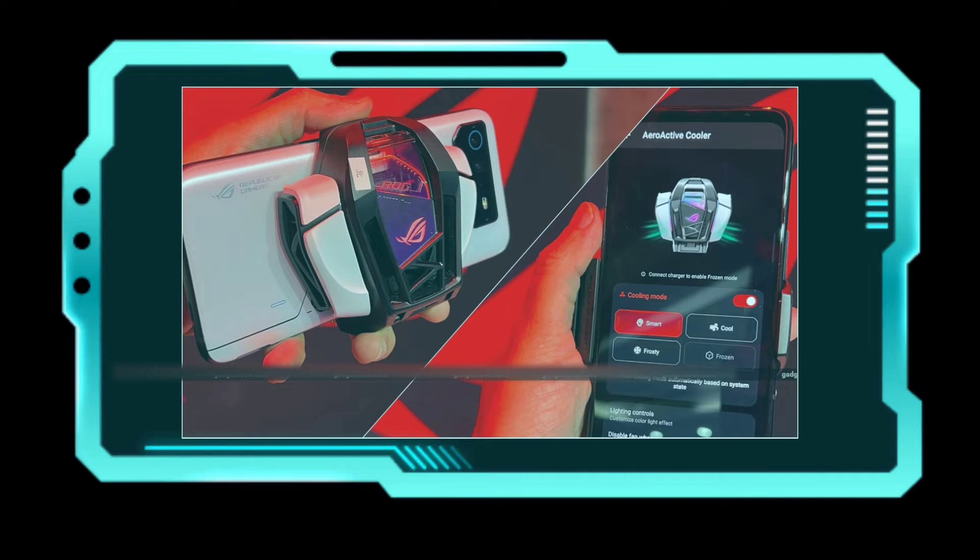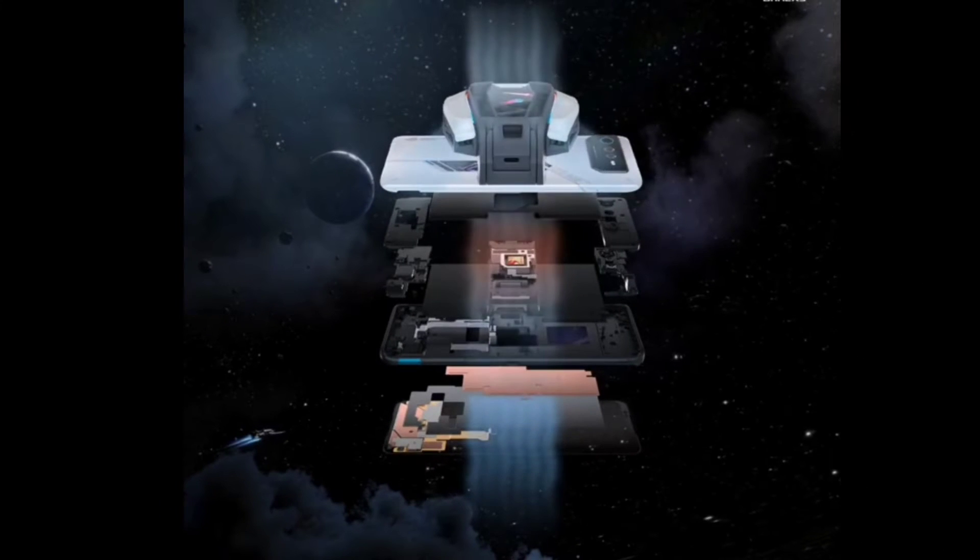How does the cooler work? You can see there is a special app given to control this AeroActive Cooler. In this app, we see there is a smart cooling mode for optimization. It automatically detects how much percent and how many degrees the Android has been heated, and starts cooling accordingly.